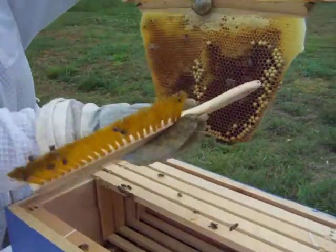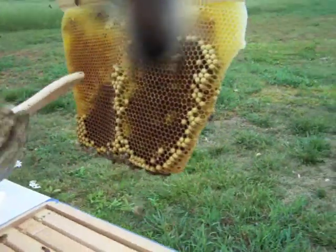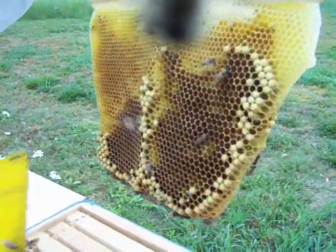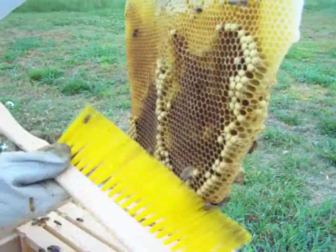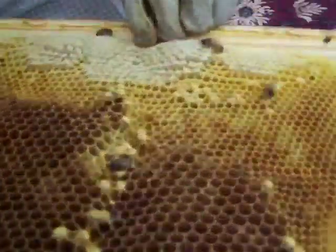See on this one, this is all drone comb here. And here's worker comb across the top. They've started filling it with honey. They're not laying eggs in that right now. It's like they're letting these drones hatch out — though I do see some larvae in that one. That's kind of interesting.